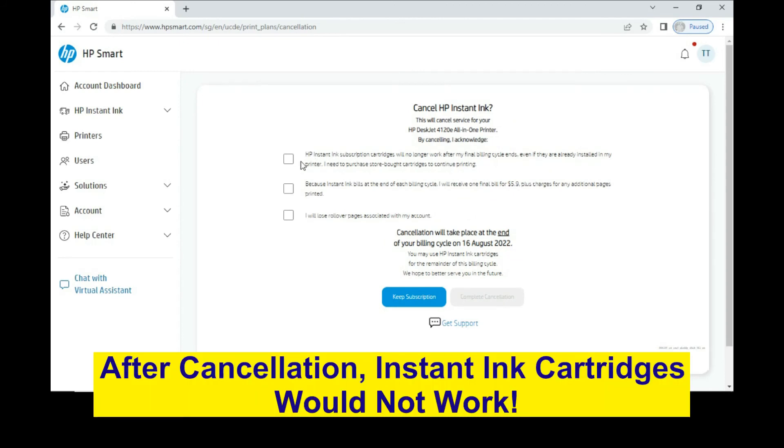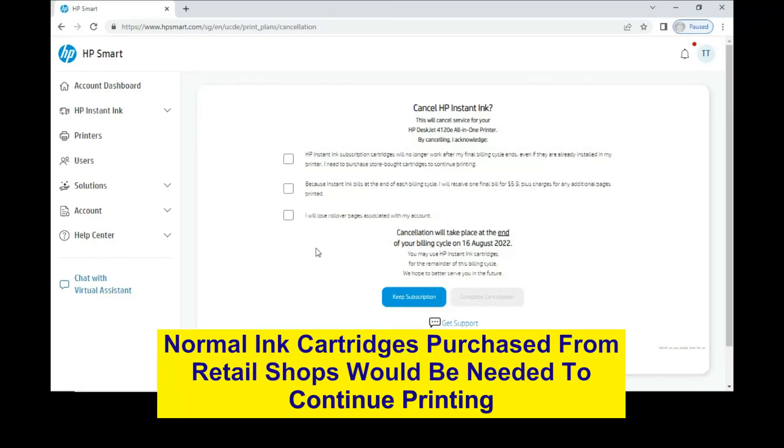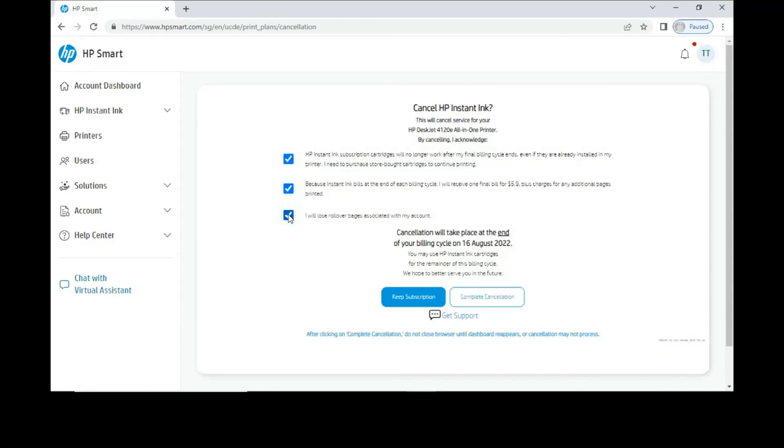Do note that you need to acknowledge the following: after cancellation, you will not be able to print with the Instant Ink cartridges, and you will need to purchase a replacement cartridge from your retail shops. Check all three boxes and complete the cancellation.